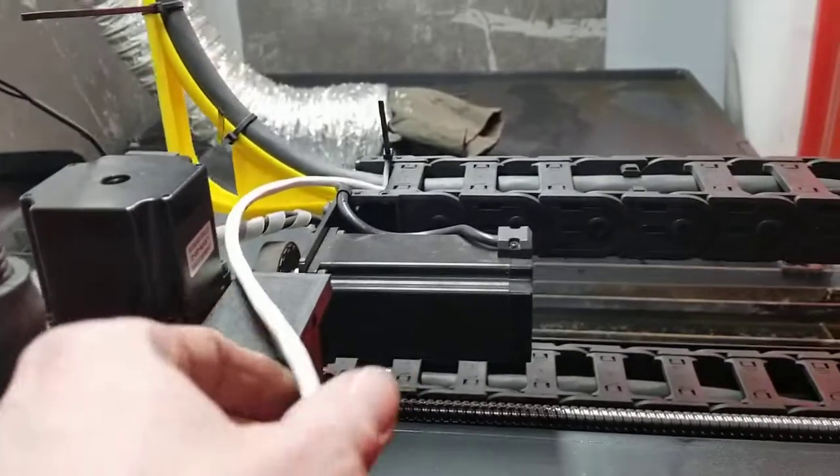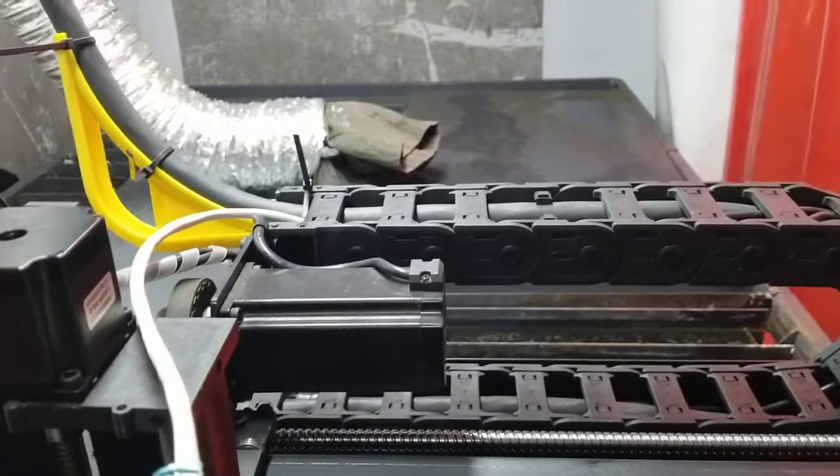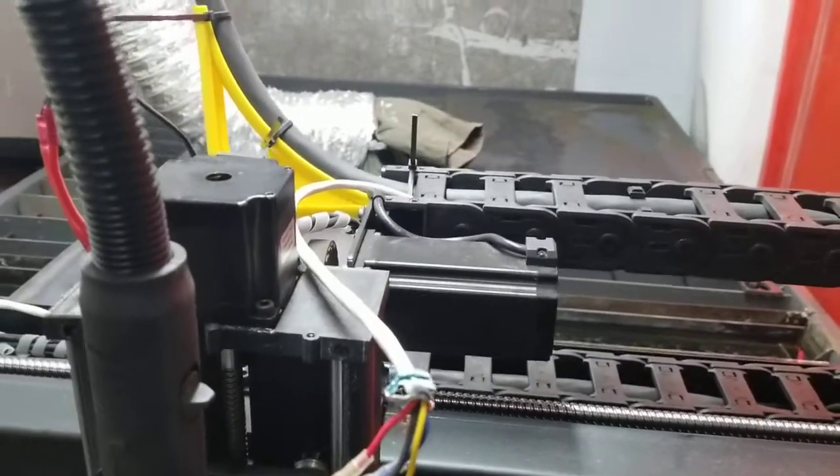I had some issues with the previous wire — it was getting interference from the torch cable — so I had to get a shielded wire. Once I got this new wire on here, it's been working. I tested it on four or five cuts with no problem.